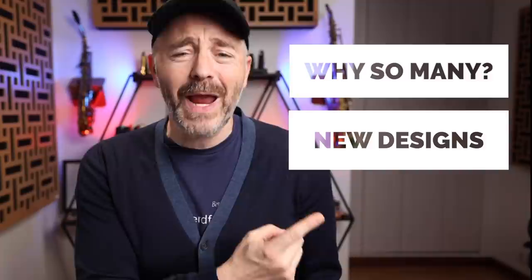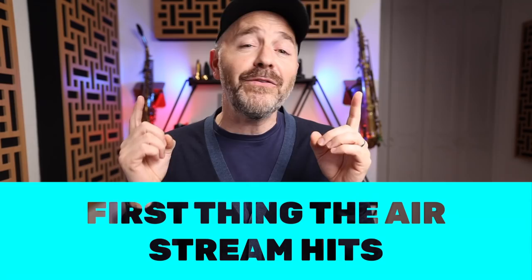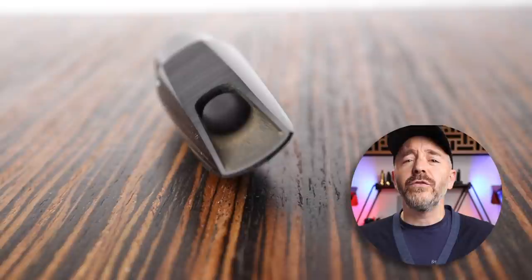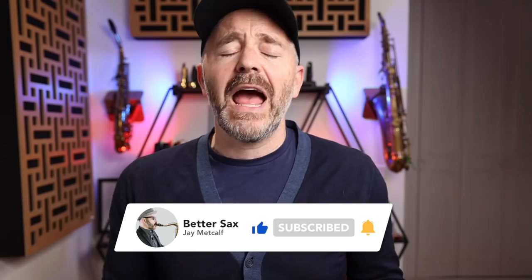Starting with the baffle — the word 'baffle' also means a device to deflect or regulate flow, in this case of air. This is the part of the mouthpiece anatomy that has the biggest impact, since it's the first thing that the airstream hits. We've got three main types of baffles: the flat baffle, the rollover baffle, and the step baffle. The first mouthpiece you ever played on probably had a flat baffle — found in beginner stock mouthpieces as well as classical style mouthpieces. This type of baffle doesn't deflect the air; it lets it flow straight through, resulting in a round sound with little to no edge.